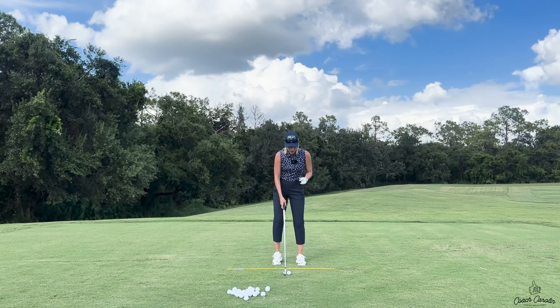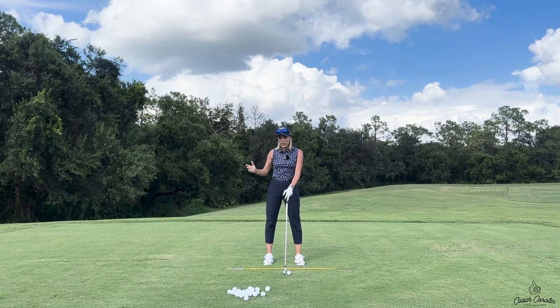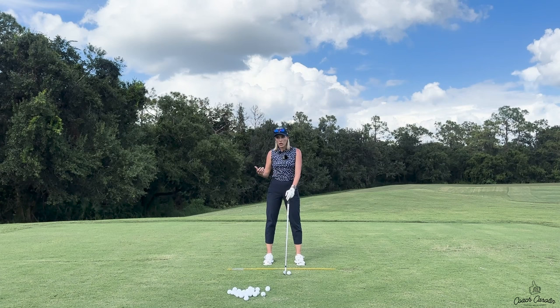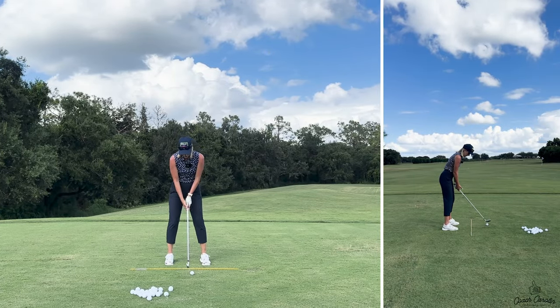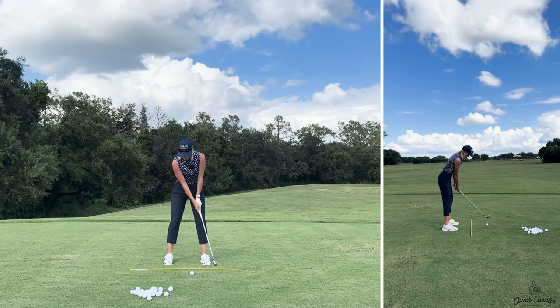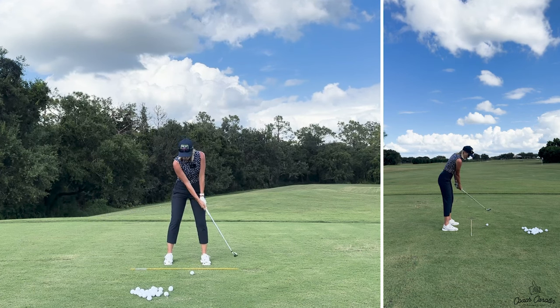What I see a lot in the backswing with people who have a casting problem is that they take all the hinge out of the wrists and put it into their arms. What's hinging is their arms and elbows, but not their wrists. So we don't have a correct wrist set and we have an incorrect elbow and arm set. Essentially at setup they start pulling their arms away from the ball versus doing a nice one-piece takeaway with the core where that width is kept.